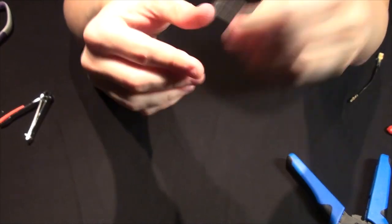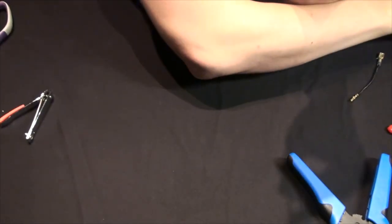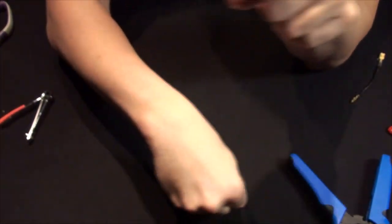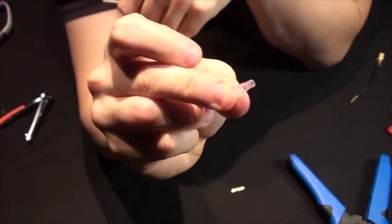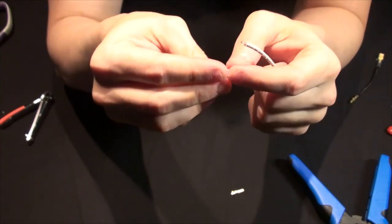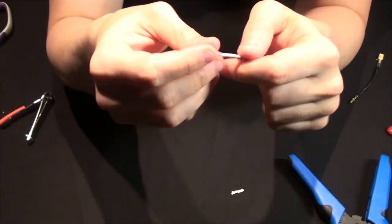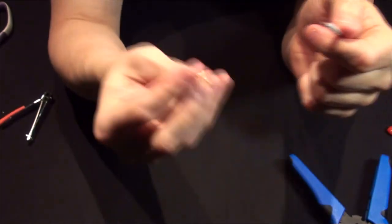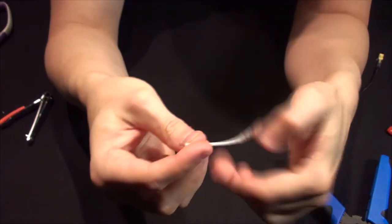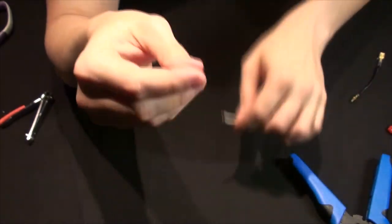Now we just need to take care of the other end. My kit did not have covers for these male ends, but they do have covers for bullet ends and they fit just fine. I don't like leaving exposed terminals, so that's a good practice. With these though, you can actually fit them on after you crimp, but we'll go ahead and put this on and repeat.